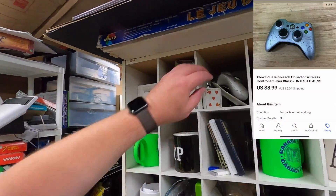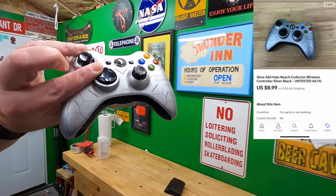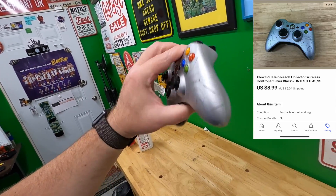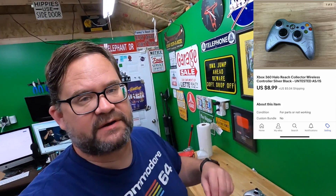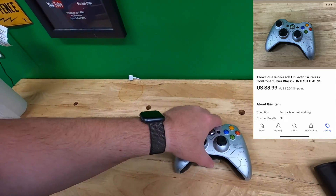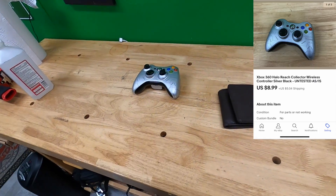Let's pull these orders real quick. First thing is in the cube - it is a controller. Selling it as-is; I didn't even have a battery pack, it's got some wear and whatnot. This is going out to Colby - thank you very much, Colby. Hope it works. They said they have the Xbox console that goes along with this, so hopefully this works for you.